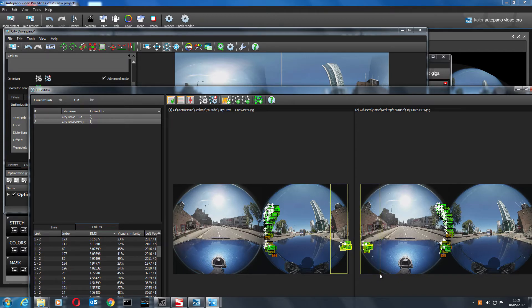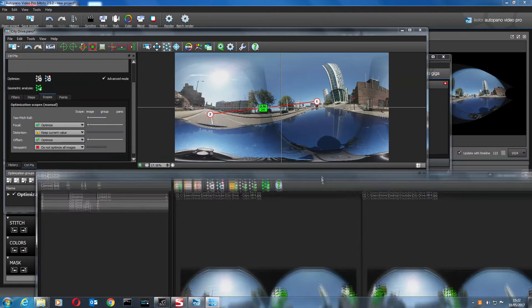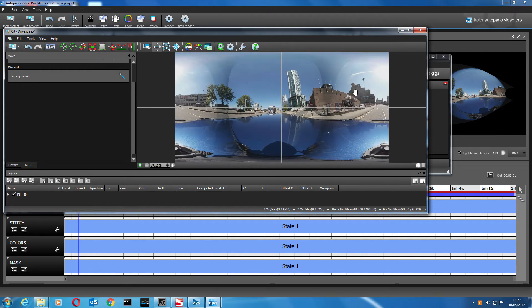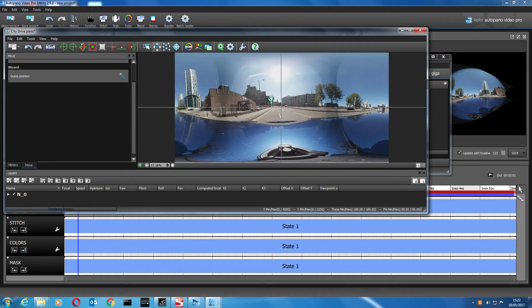Let's try adding more control points and optimizing. That's looking a bit better. Filter out the bad high RMS values again — get rid of the ones with high numbers. Quick optimize. Let's have a look at the stitch now and use the move tool to straighten up the horizon a little bit. Okay, that is not too bad at all.